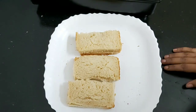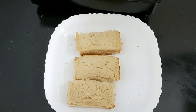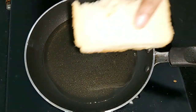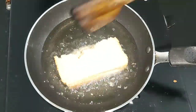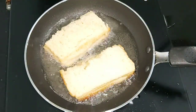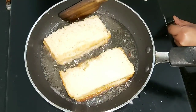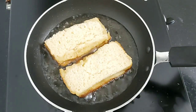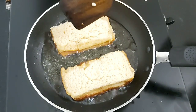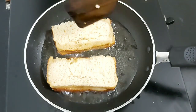My pockets are ready and I am going to fry them now. The oil is hot — one by one I'll fry them. Put the flame on medium. You can also consider this recipe as a great option for your kids' tiffin box when you are in a hurry in the morning, as you can prepare this dish very quickly and easily.